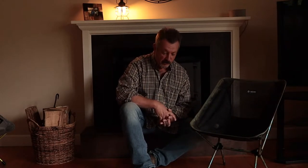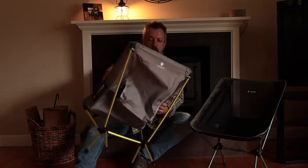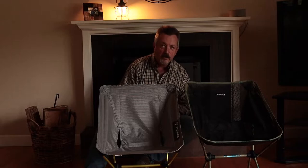I know there are cheaper chairs, and I've mentioned to buddies that if this ever fails or breaks, I'm not spending a hundred bucks on another camp chair — there are way cheaper options. Having said that, I did just what I said I wasn't going to do and went out and purchased the Hellinox Chair Zero.